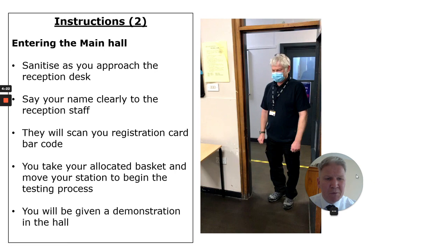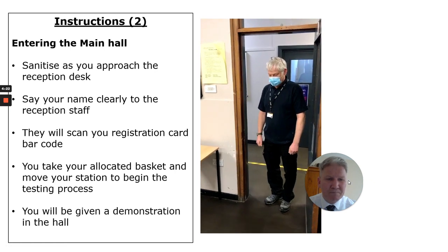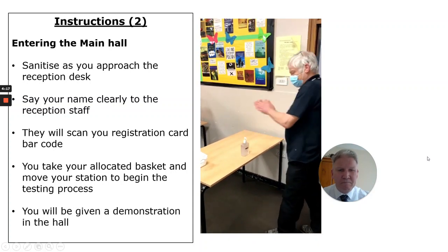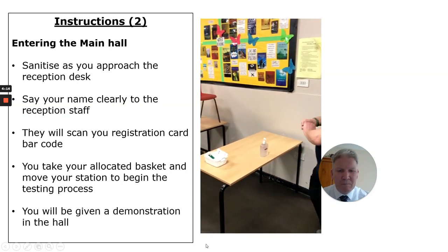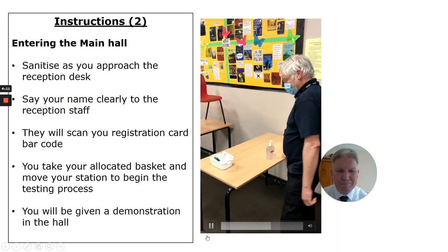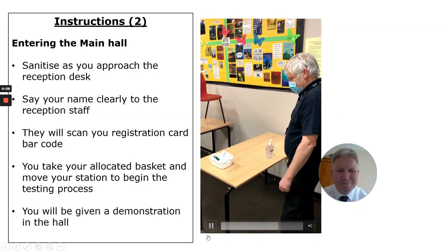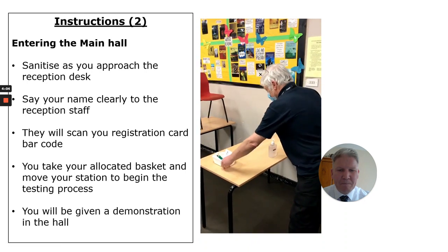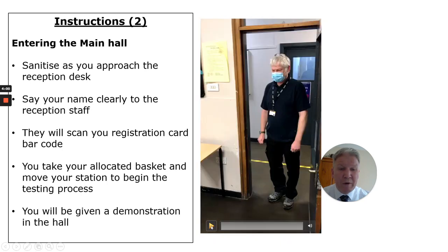Let's find out what happens when you go in the main hall. As you enter the main hall, you'll sanitise your hands at the registration desk, and you'll say your name to the person on registration — for example, 'Hi, my name is Phil White.' They will then scan the barcode on your registration card. You'll take the basket and go to your allocated area. Don't worry — at this point you'll get a demonstration, so you'll know exactly what you're doing.